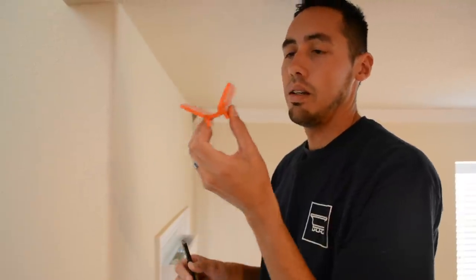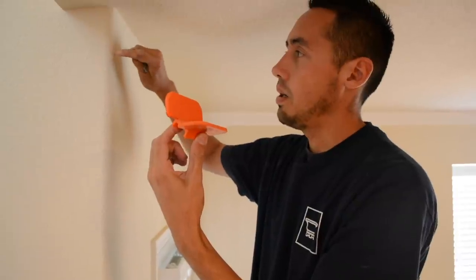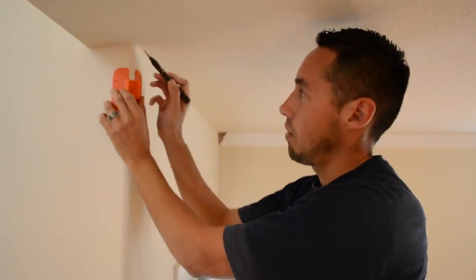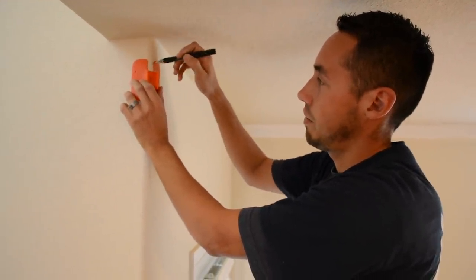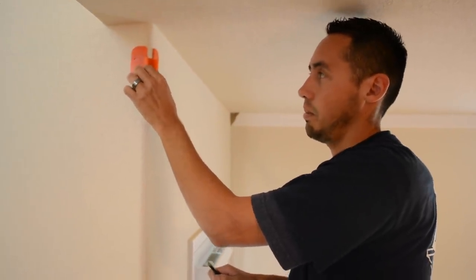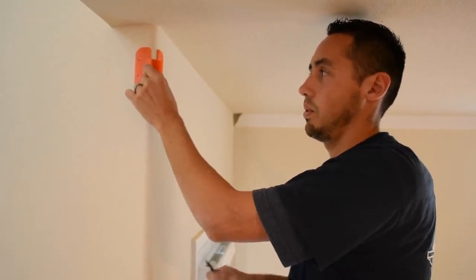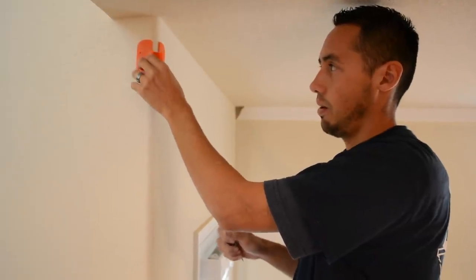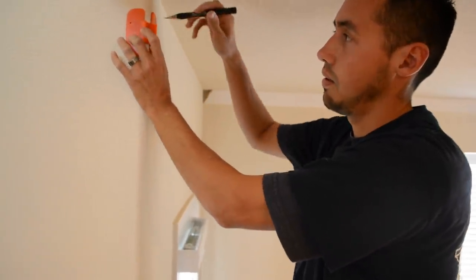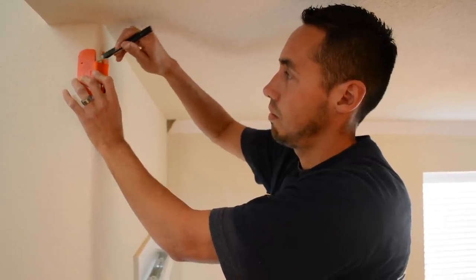All you have to do is hold this up at a 90-degree angle — it's going to hug the bull nose corner and that drywall corner bead — and hold it up about where your crown comes down. Mine comes down about three and a half inches. When it's on there it wants to hug it and be snug. Just make sure it's pushed firmly up against each side and you're good to go.